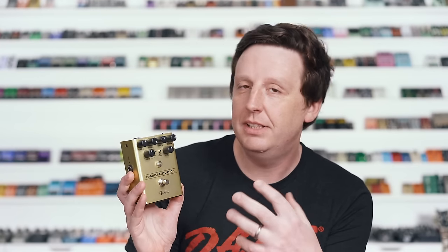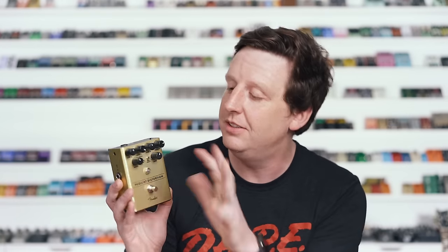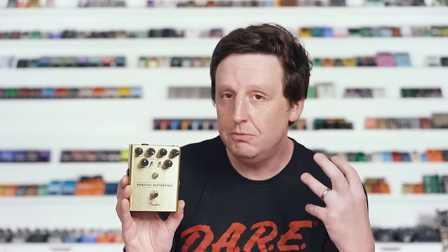It's been knocking it out of the park this year with their brand-new pedal line, and the Pugilist Distortion is no exception. It has fancy knobs that you can choose to light up or not — I'm definitely going to light those up. This circuit is really cool because it's two different drive distortion pedals cascading into each other if you choose series. If you flip down to parallel, it puts them over the top of each other and you can blend that. There are tons of sounds in this — it does light gain really well, but it really shines in the heavy distortion category.